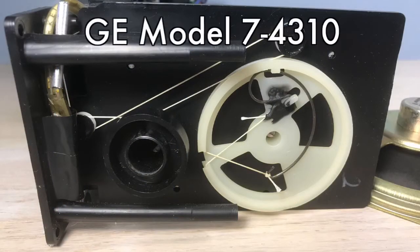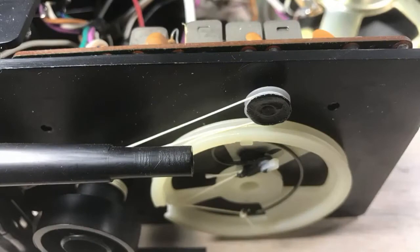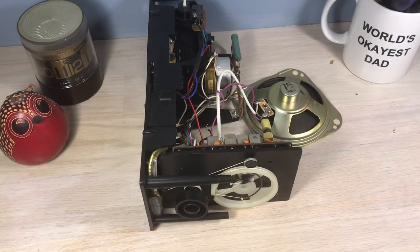Welcome, flip clock fans. This is one of those things that you just hate to do if you have to do it — and that's restringing a clock. I'm doing this upon request because I happen to have one of these models. I've got a fan of flip clock who's in a bind. Sometimes these strings come off unintentionally, and if you don't know what they look like and you haven't studied them before, you're up the creek.